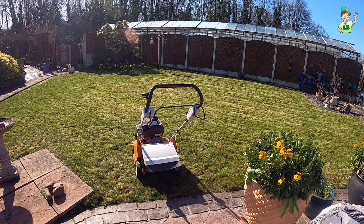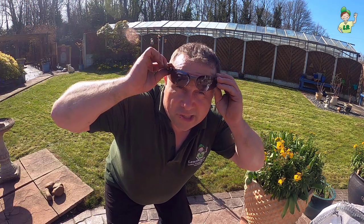Again, we're not over-seeding on this lawn — it's just to scarify and aerate. Two things you should do every single year to your lawn. So I'm going to crack on.